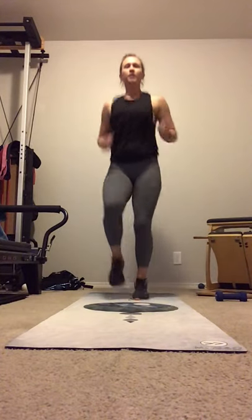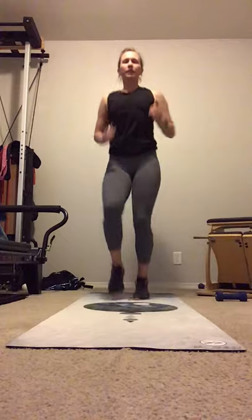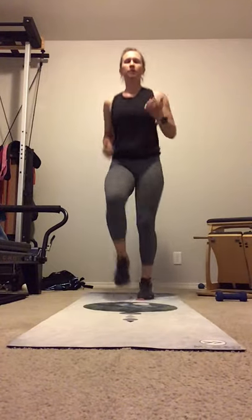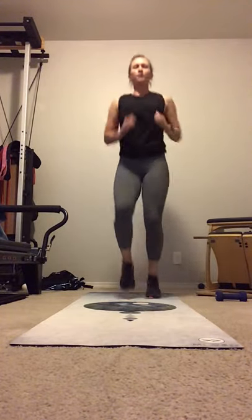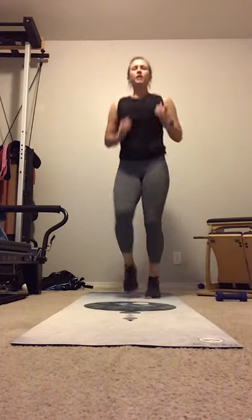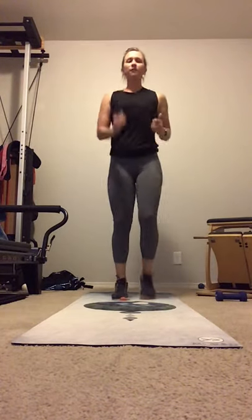Feet under you. We're going to come into a nice quick movement with the feet and the legs. Pick it up, pick it up. Fast pace. 5, 4, 3, 2, 1. Feet flat.